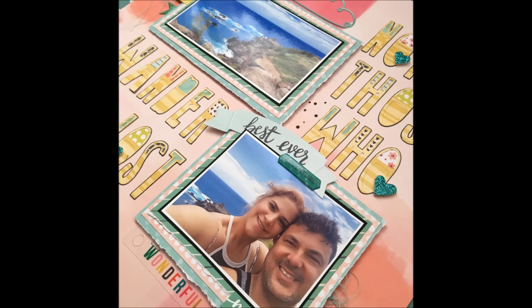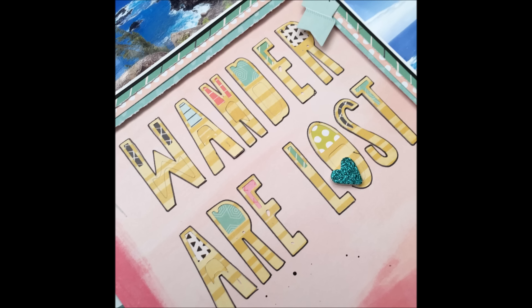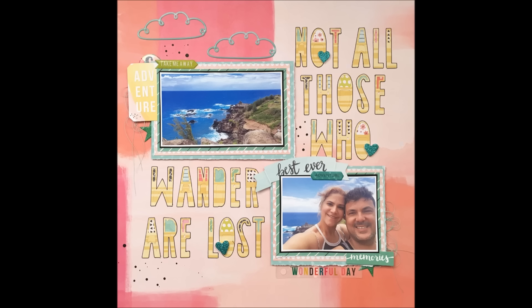That is it, you guys! Here are some closeups. Thank you so much for stopping by today. Make sure you go check out Christie's video and stay tuned because our new season is coming up very soon. Thanks so much again for stopping by — I hope you're having a great day. Bye!